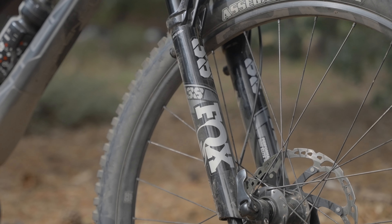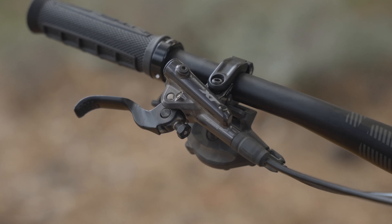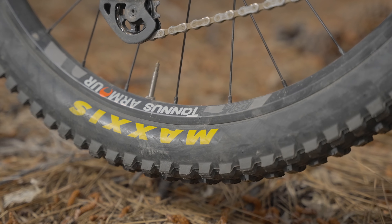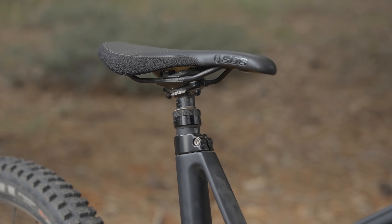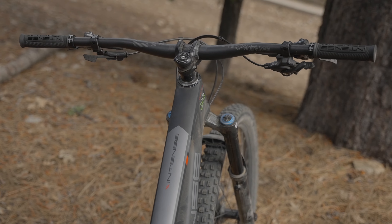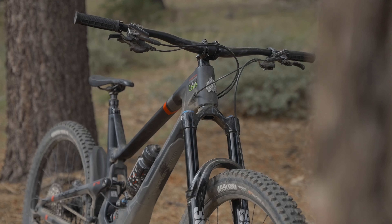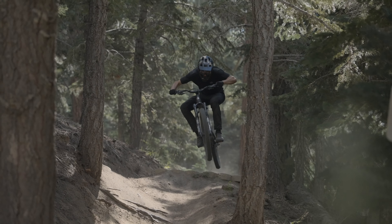Braking and shifting are handled by a Shimano XT 12-speed drivetrain and XT 4-piston brakes. E13 components are found throughout with LG1 aluminum wheels, Helix base cranks, race carbon bar, along with a travel adjustable dropper. ODI Intense grips are a nice touch to finish out the build. A geometry adjust flip chip is found in the lower link of the bike with high and low settings. Intense suggests the high setting for more technical terrain and the low for bike park style terrain. We kept it in the low setting for the duration of the test.